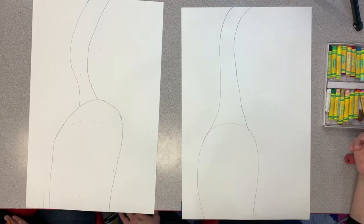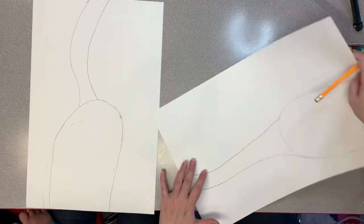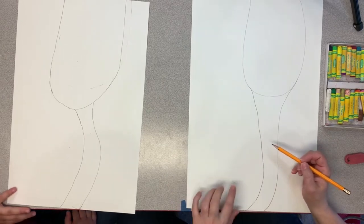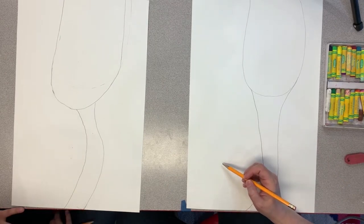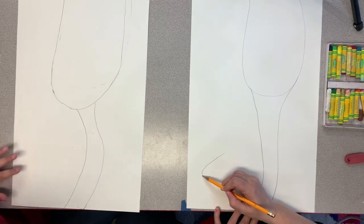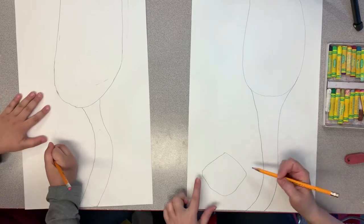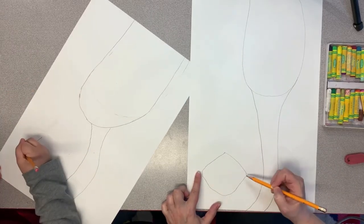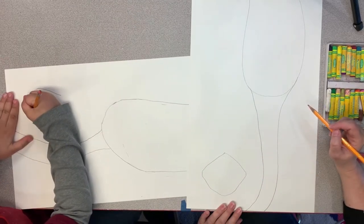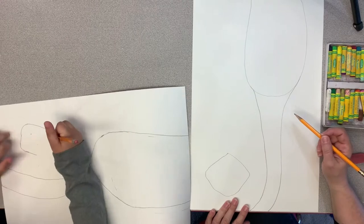Look what happened — we drew the giraffe's body and his head went off the page. So this is the funny part of our painting: we're going to turn our paper upside down. Our giraffe is going to be looking at us upside down, and we're going to draw the giraffe's head right here. We're going to start with his nose and mouth area — it's kind of the shape of a diamond, except with curvy edges. If you're not sure, put a dot in the shape of a square and curve it around.